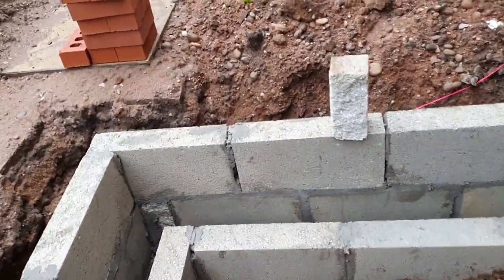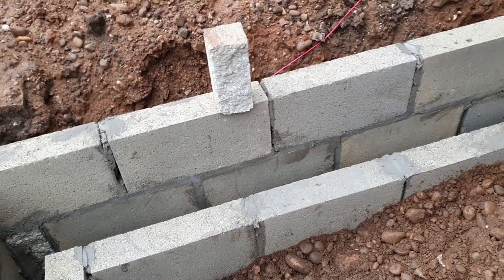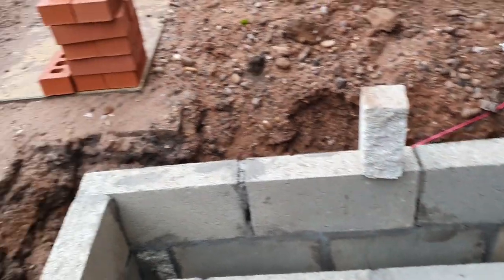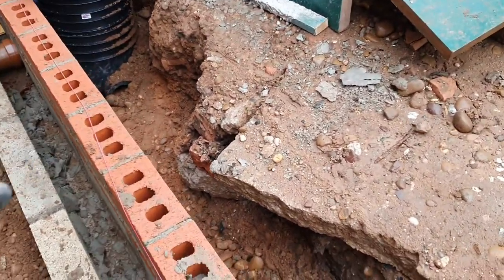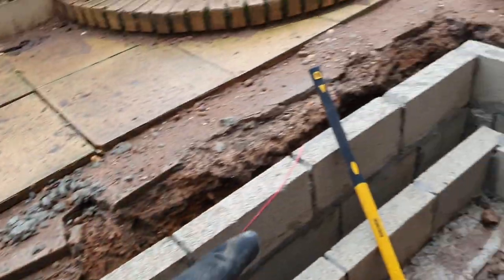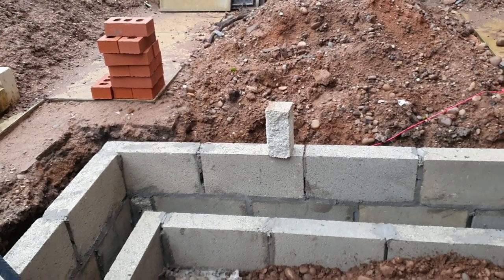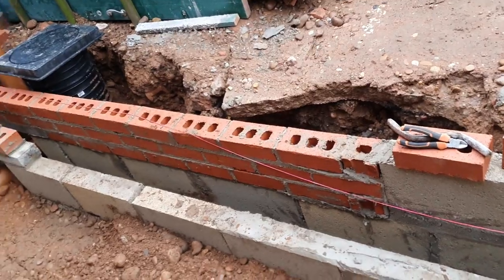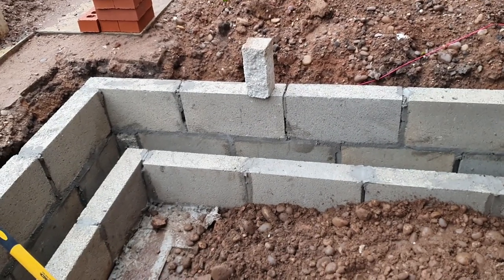Footings were poured as we saw on one of the previous videos, and in that time I've managed to get block work up — two packs of blocks have gone in. I've run out of blocks. The outside skin was meant to be one course of blocks and one course of engineering bricks, but I got a bit carried away and put blocks up. It's still below ground level, so we'll get engineering bricks on from there.